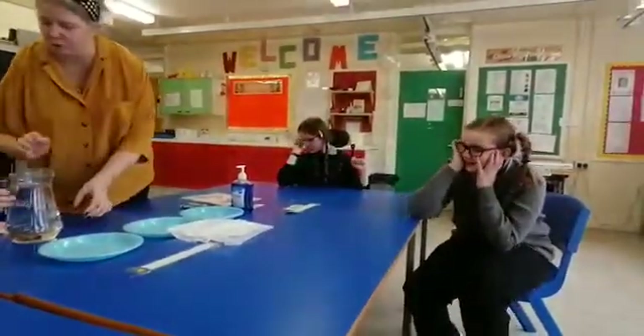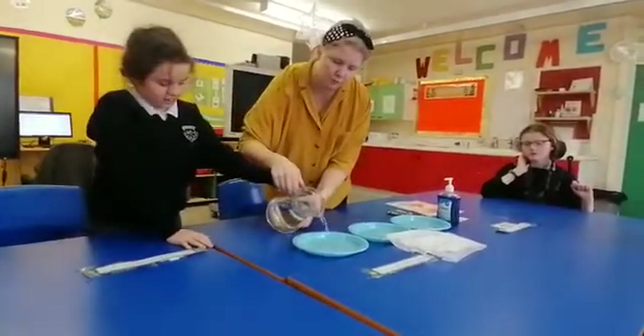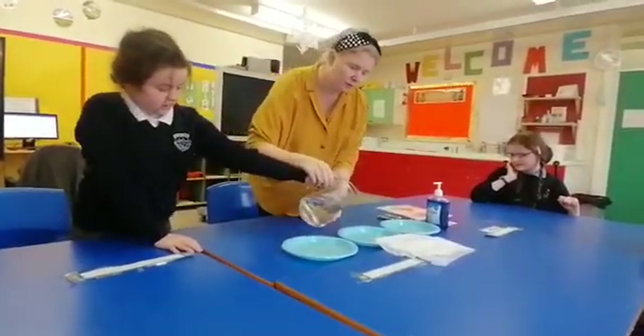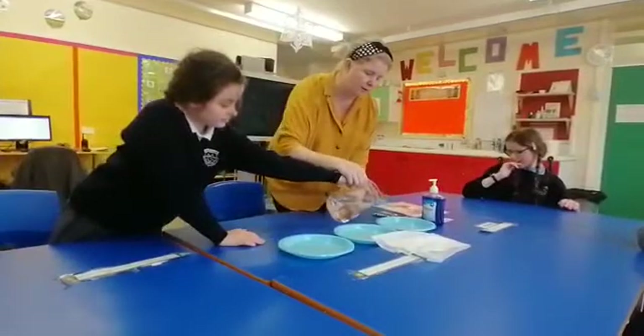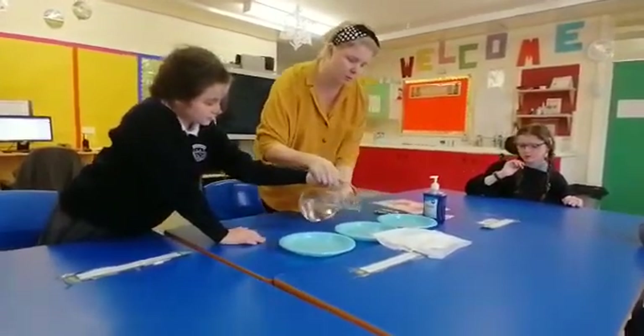We're going to pour water into the bottles. You ready? So you want to help Lisa? You ready? Look, so this is the water — one, two — good gear — one over here, and three. Good job, good job, just a little bit more.